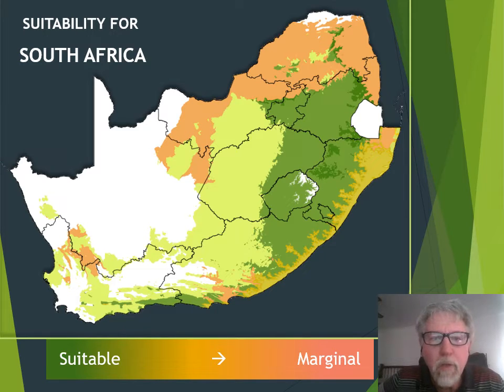This map shows the suitable areas for Smutsvinge in South Africa, with the green areas being highly suitable and the pinkish or orange areas more marginal.